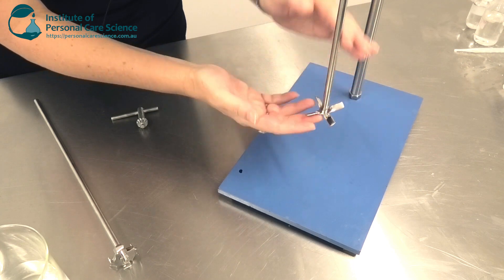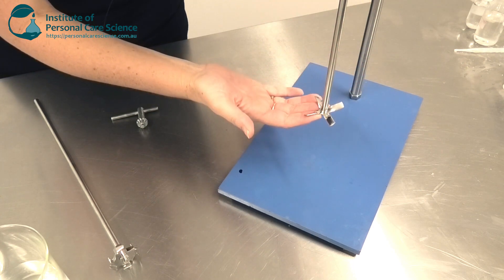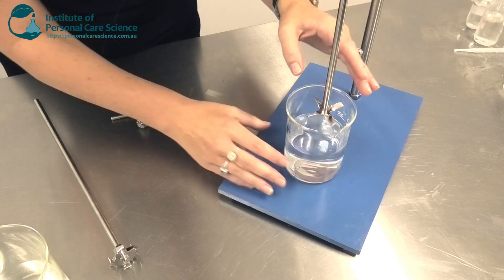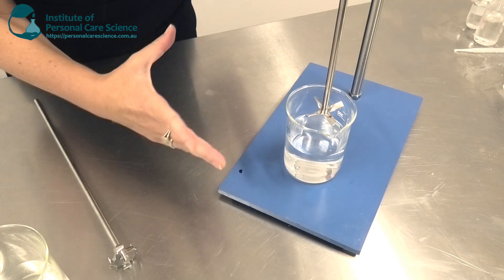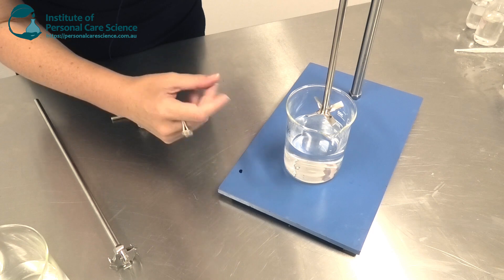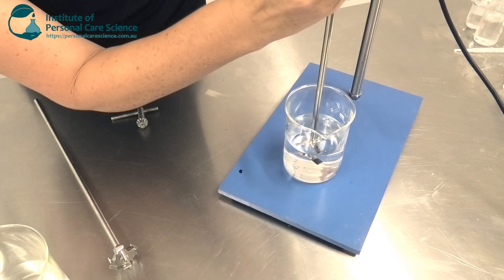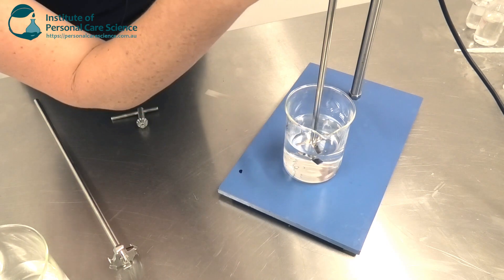This one here is a propeller stirrer. It's also low shear. You use this wherever you need low shear in a formula — it won't break up your particles if you need to add them. Here's a demonstration in water so you can see how it stirs.